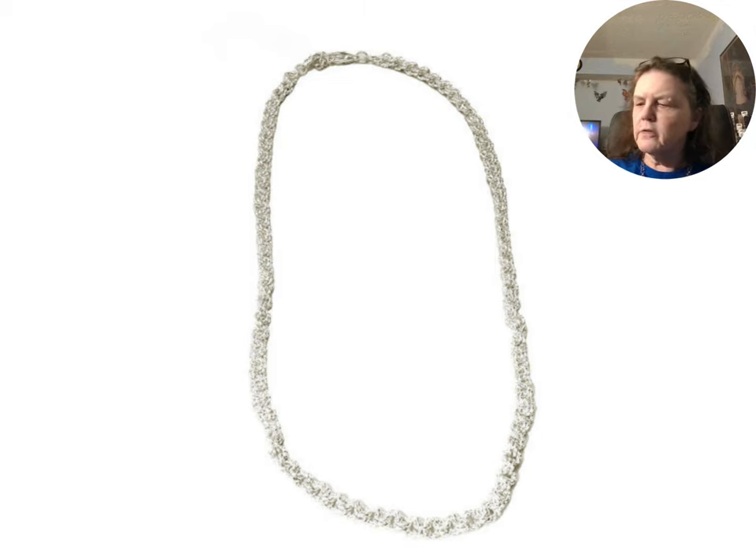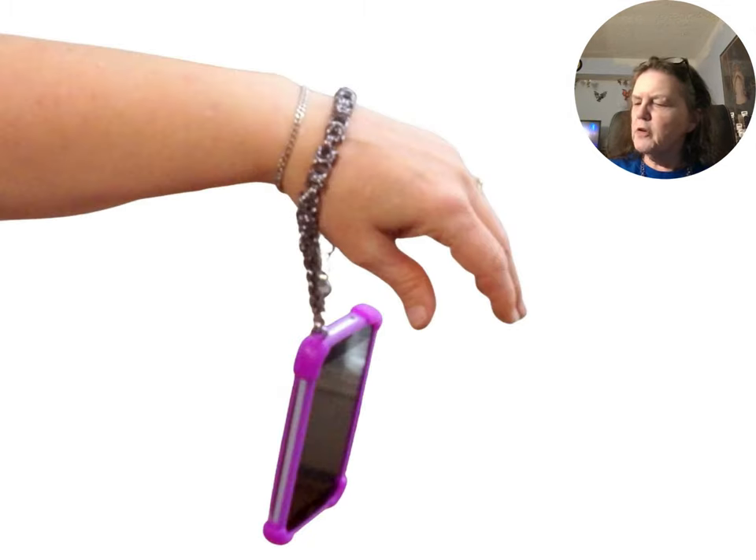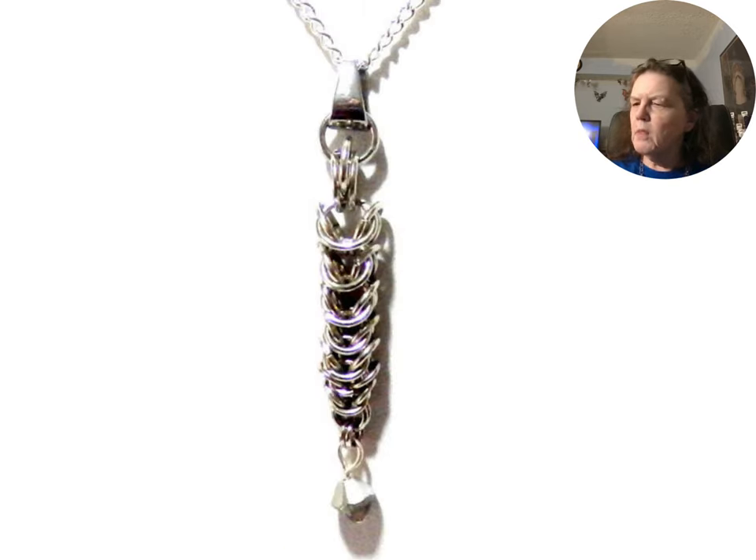This is a Byzantine necklace. A heavier Byzantine bracelet can be used to carry a cell phone. A Byzantine pendant can be created by using different sized jump rings to make a dragon tail with a glass crystal.